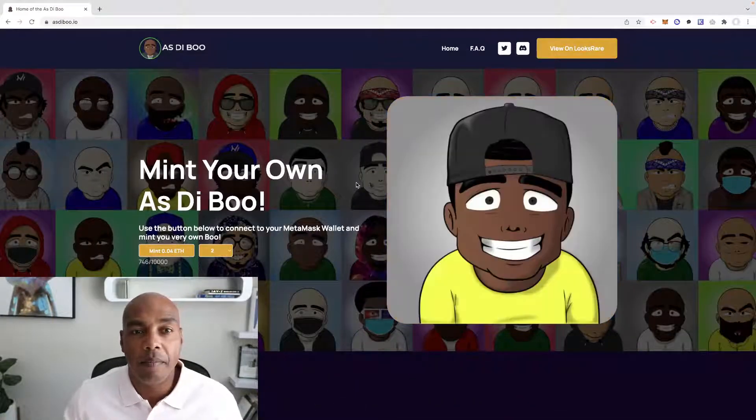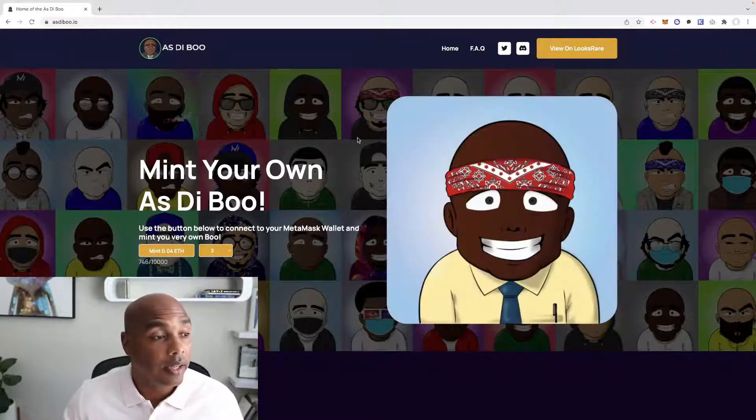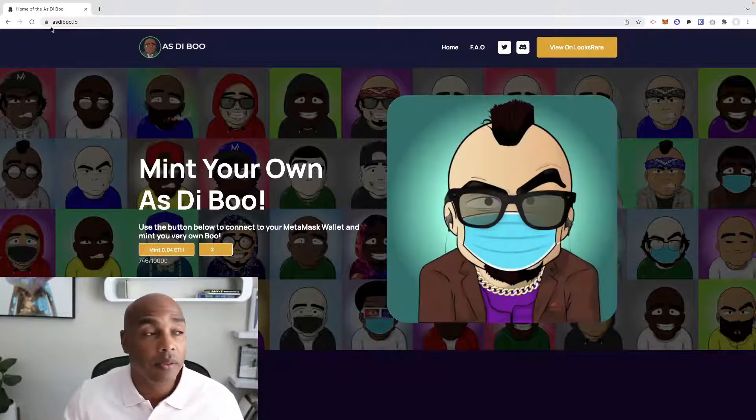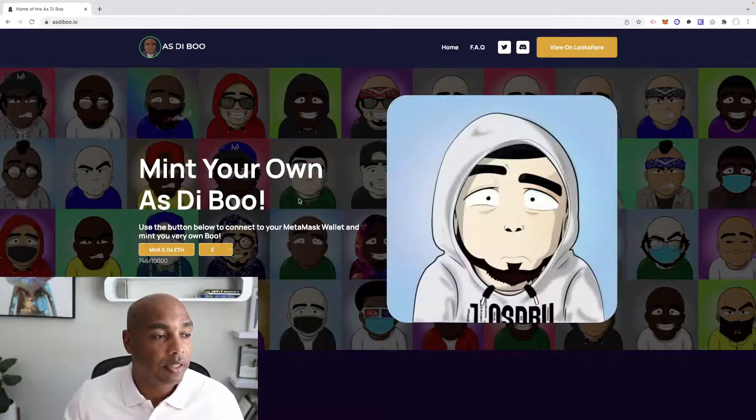We're going to show you how to mint the Ostibu NFT. All you do is visit the website ostibu.io — that's a-s-d-i-b-o-o dot i-o — and right here where it says 'Mint Ostibu.'